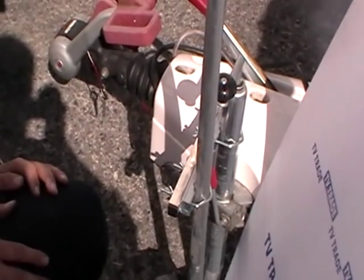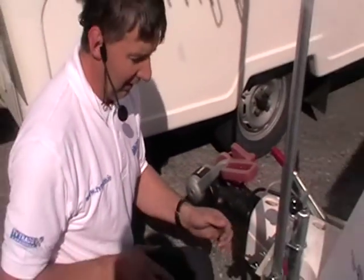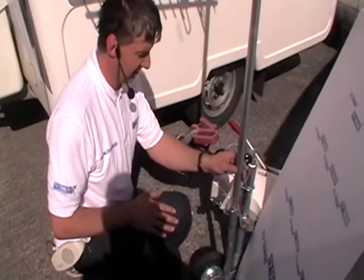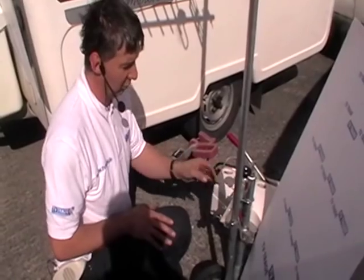Both aerials and satellites need to be securely mounted, but in particular satellite dishes - if you move by even one degree you'll lose your signal. This setup gives a very, very secure feeling, and is possibly even better when pushed into earth.